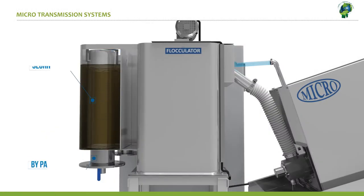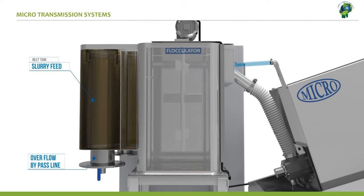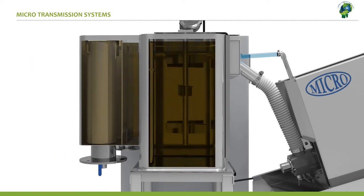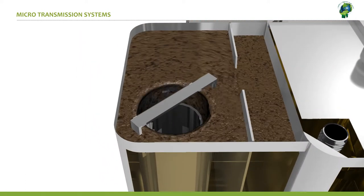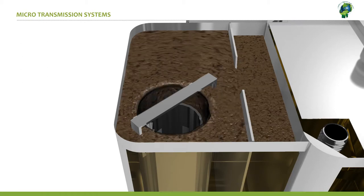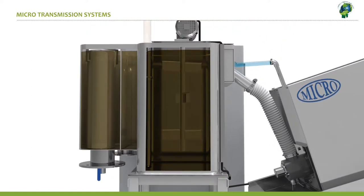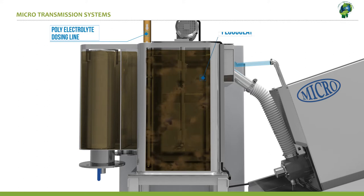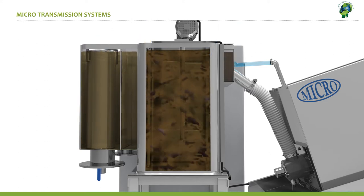The sewage is mixed with the flocculent solution and is fed into the sludge feed tank. Poly electrolyte is dosed into the flocculation tank. Uniform and slow agitation in the flocculation chamber ensures the agglomeration of dispersed fine particles, and they form large flocks.